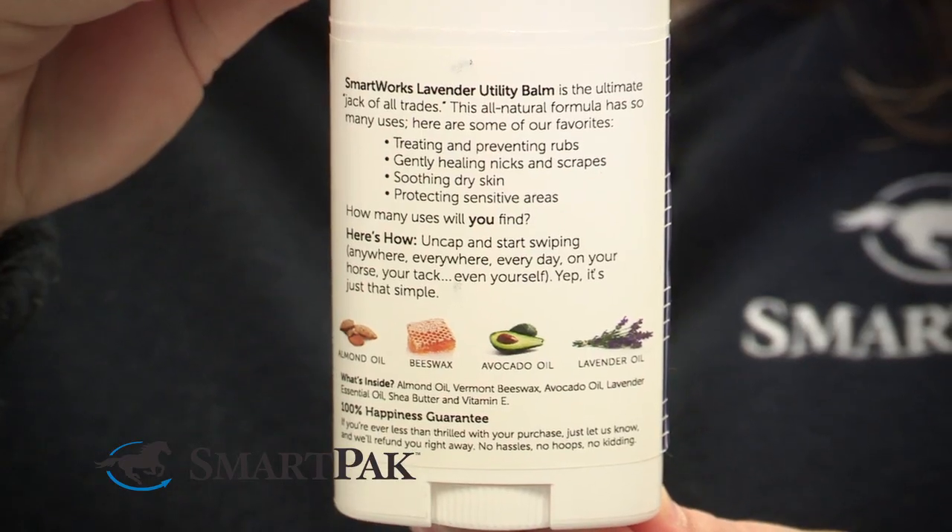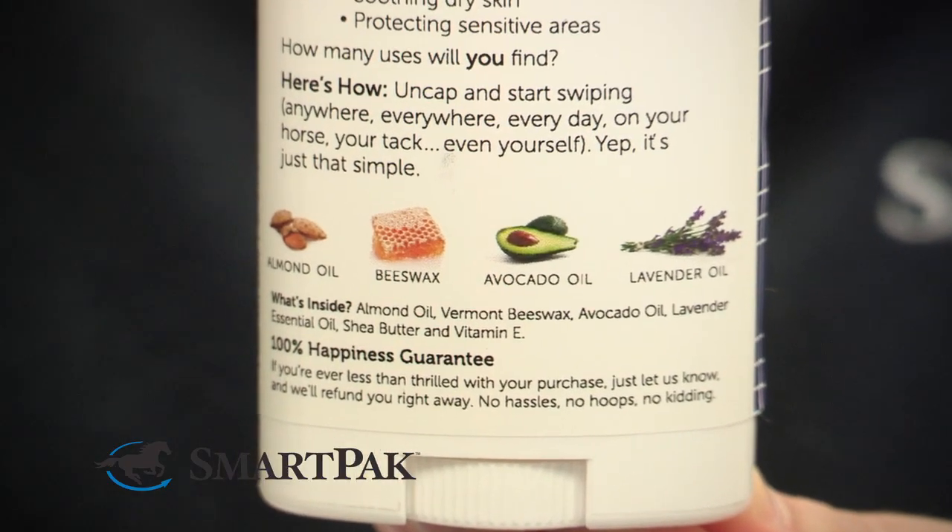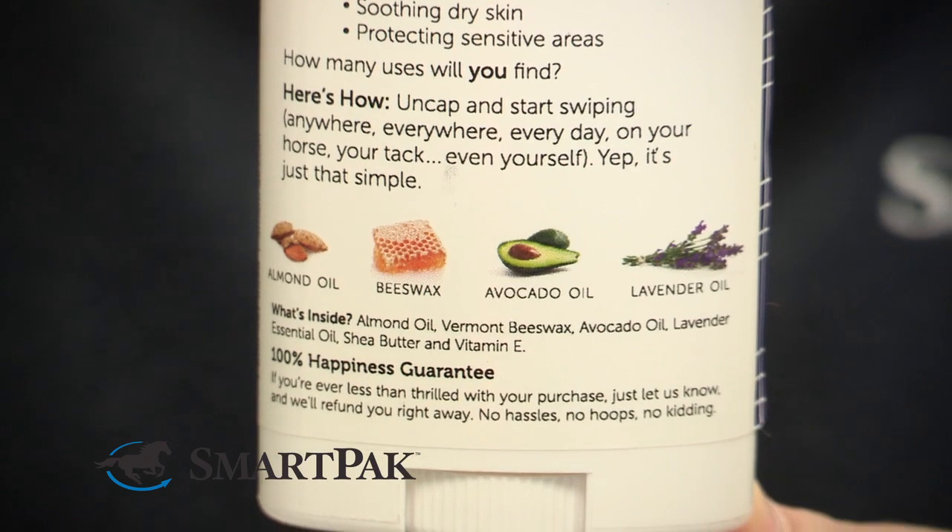The Lavender Balm is made out of all natural ingredients. It has beeswax from Vermont, lavender oil, shea butter, and avocado extract, which are all natural ingredients.